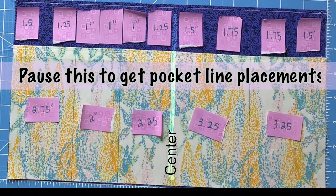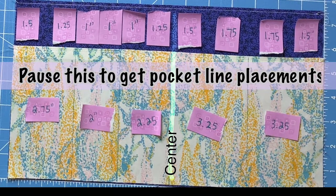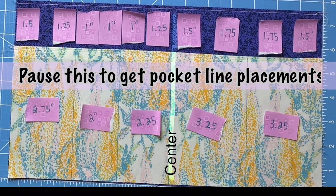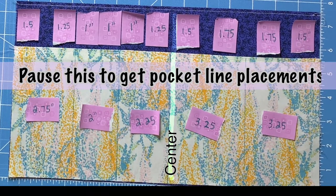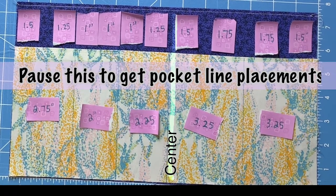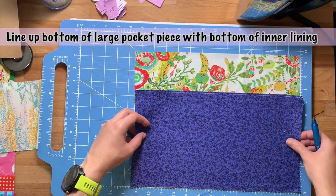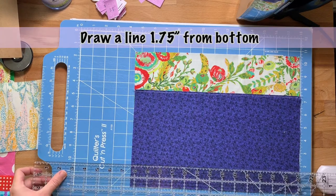Here's where you want to pause the video to get your exact numbers — it's really hard to see on the pattern itself what all the numbers are, and they leave some of them off. So here you go, friends. All right, so let's line up the bottom of the large pocket piece with the bottom of the inner lining piece.